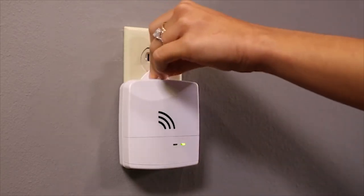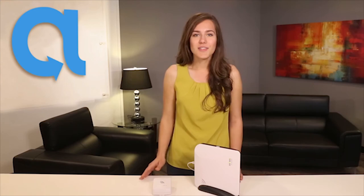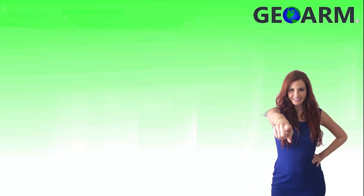You can secure the siren to an outlet by putting the outlet cover screw through the tab at the top of the siren. The siren will enunciate all chime conditions if configured properly. Make sure to subscribe to our YouTube page and click the show more tab underneath the video, where you can view valuable links pertaining to this product, similar how-to videos, and our low cost, no contract alarm monitoring services.